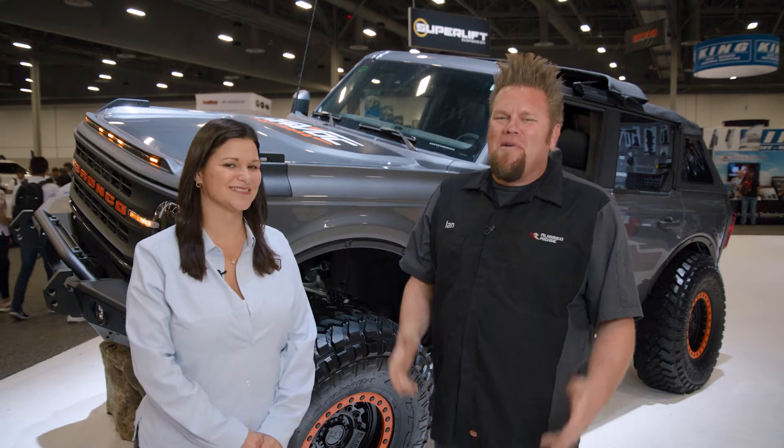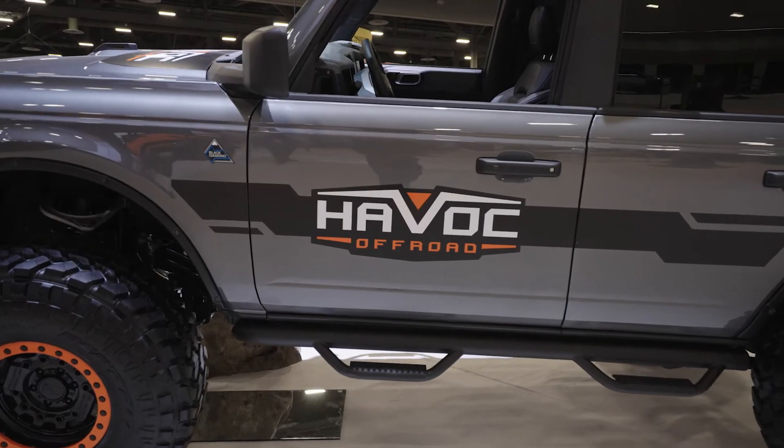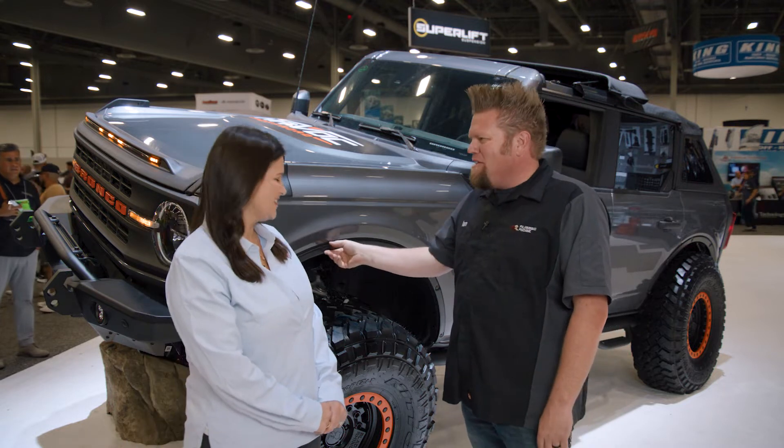Ian Johnson at SEMA 2021. I'm here in the Truck Hero booth with Lee Reiser looking at the Havoc Off-Road Bronco, and there's something on here that caught my eye — this Fender Flare Delete deal. What's all this about?